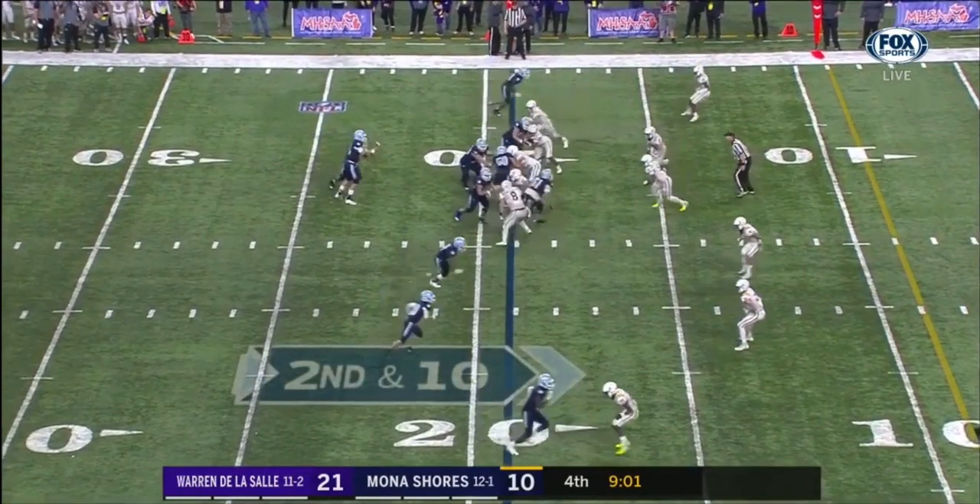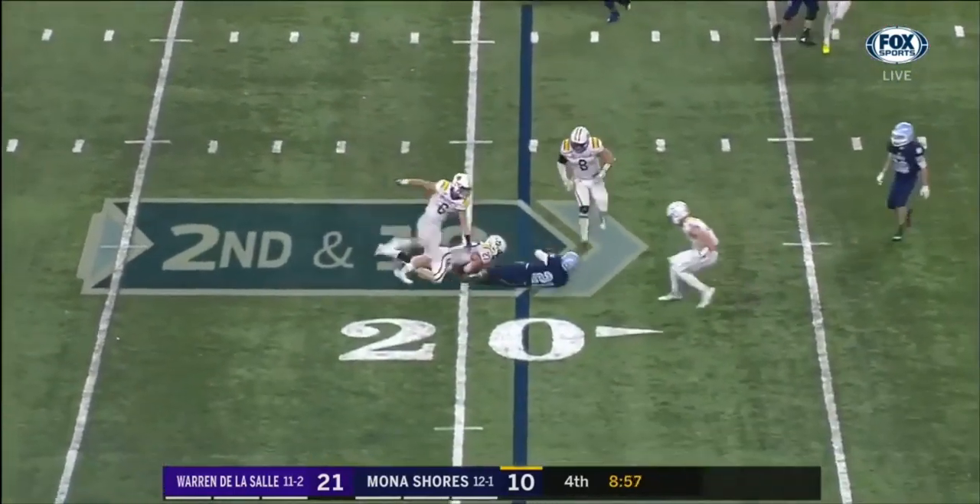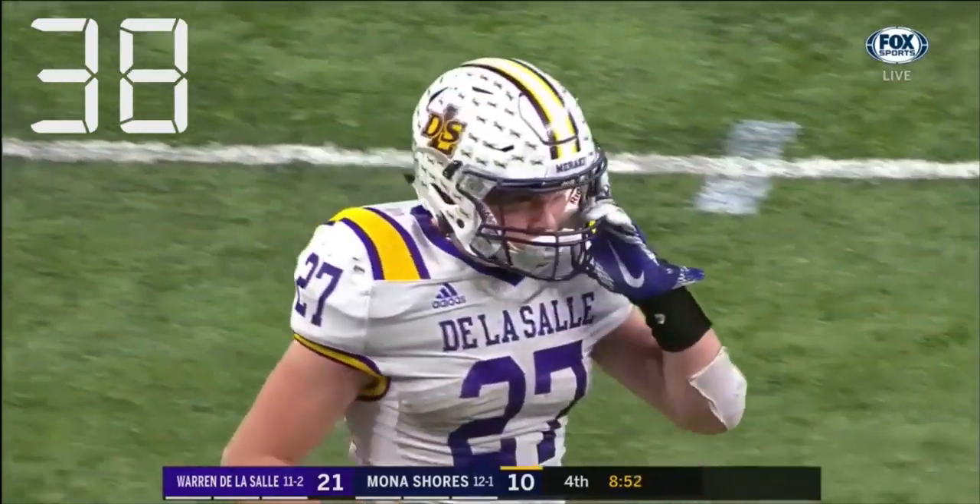On this next play, the runner is brought down near the line of scrimmage. Notice the covering official signaling the progress of the runner with an extended arm. This starts the 40-second play clock immediately.